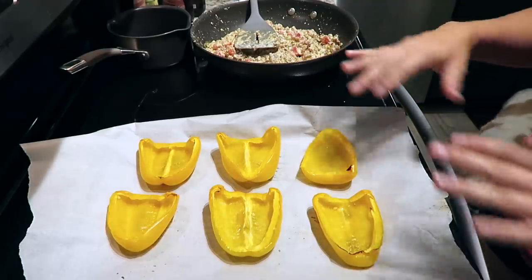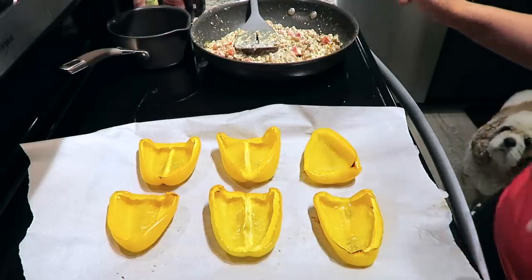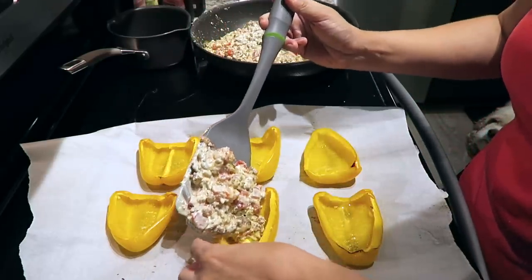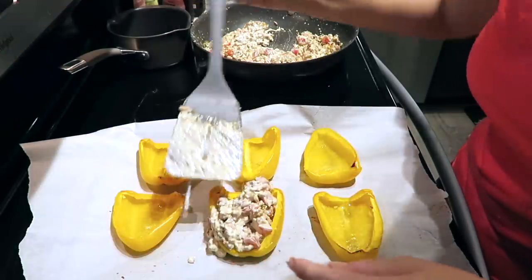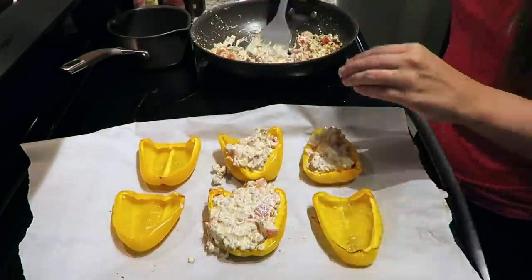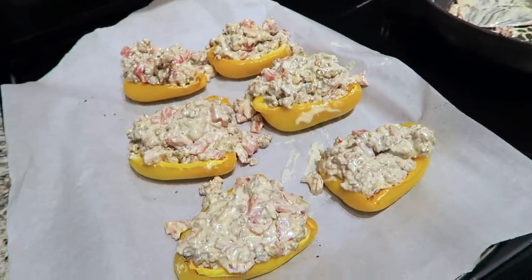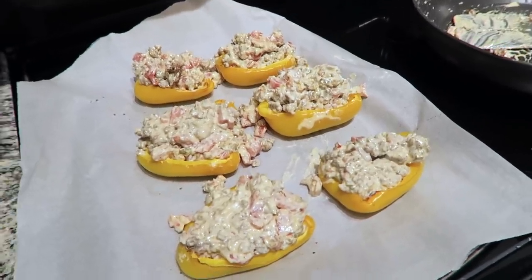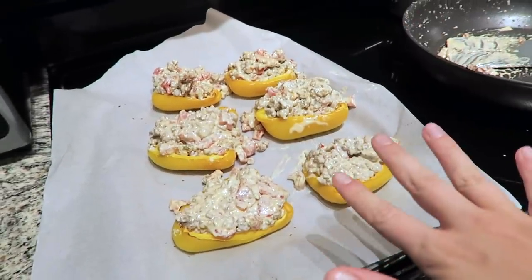Peppers are ready! After 25 minutes of cooking I pulled out my peppers and they're super tender, so they won't have that crunchiness I hate when I make stuffed bell peppers. Now I'm just going to scoop out little heaps of my filling and start placing it into these peppers. Peppers are stuffed — I stuffed them to the max so I'd use up all of the filling. I just tasted the last little bite of filling and oh my golly it is so good. These are going to turn out bomb. Back in the oven — these go for about five minutes and they'll be ready to eat.